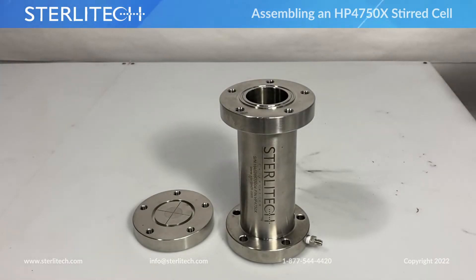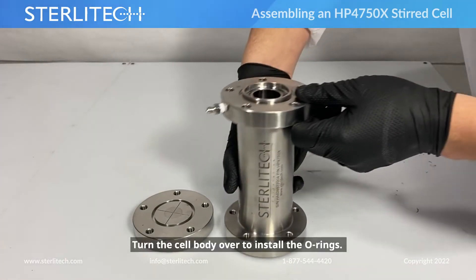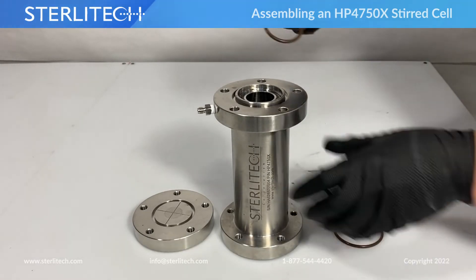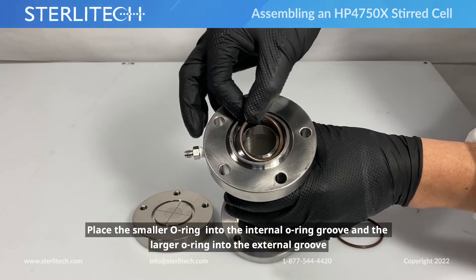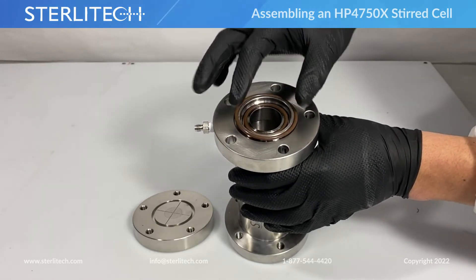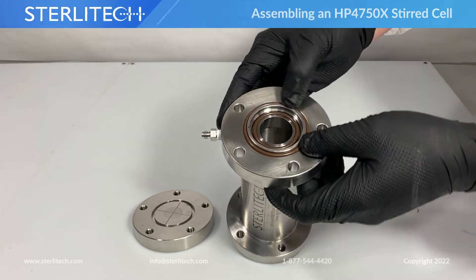Let's move on to the bottom of our cell. We're going to flip this over. I'll be installing my O-rings first. Take the smaller O-ring and place that into the internal O-ring groove, and our larger O-ring is going to go into the external groove. Make sure we press those in.